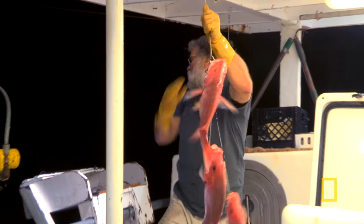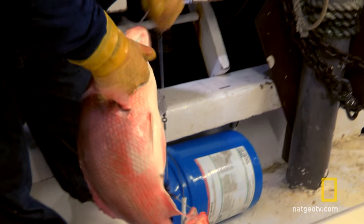There they go. Hell yeah. Oh my god, look at all of them. It's bombed. Fish are sure a lot redder than yours.